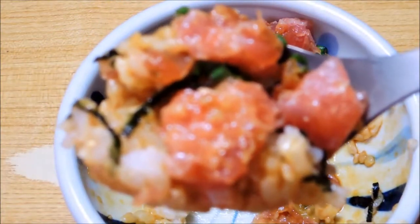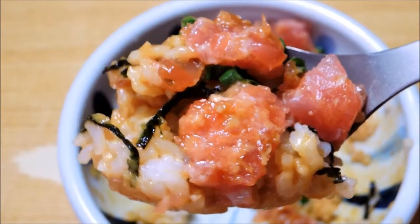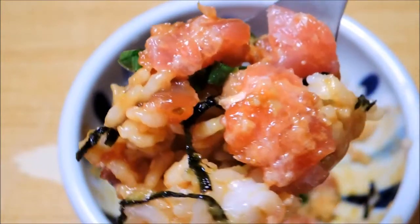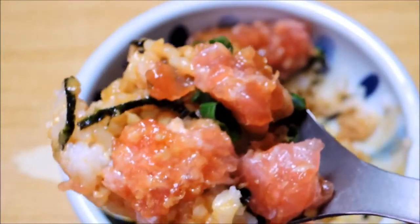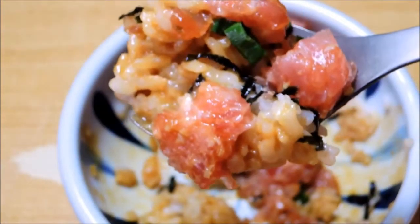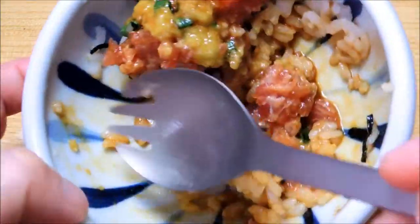The red cup is the same as the mixer. The red cup is also baking. The red cup is fresh and so delicious. Next cup is the red cup.